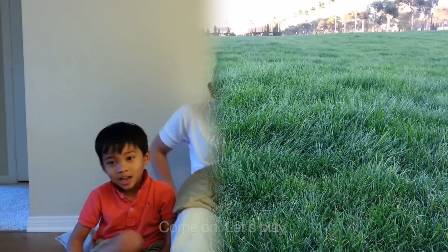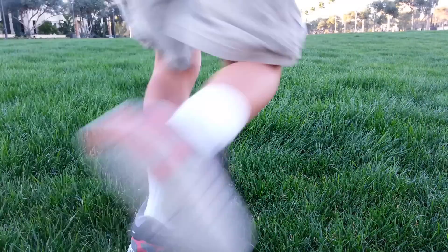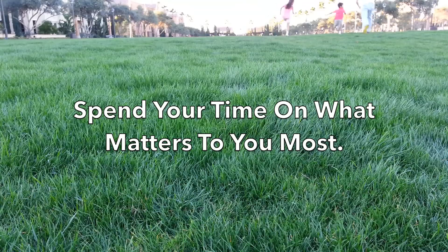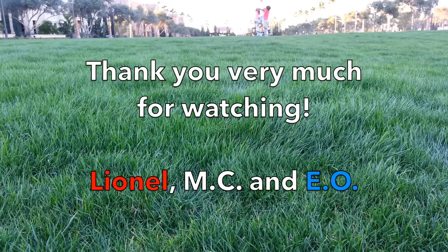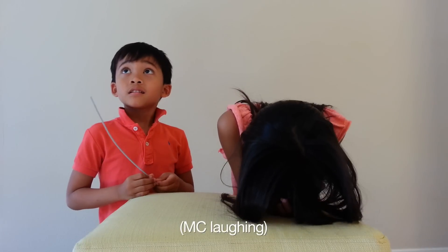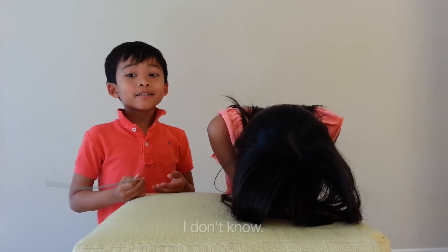Go on, let's play! Ready, set, go! I forgot my knife. No!